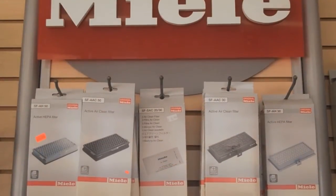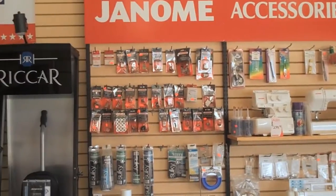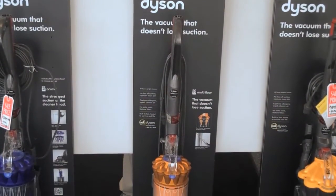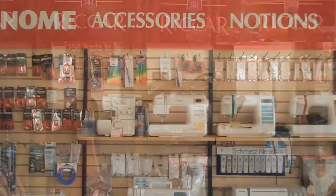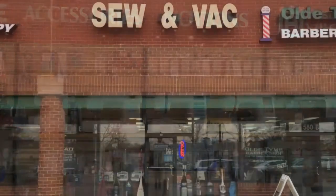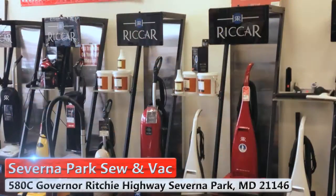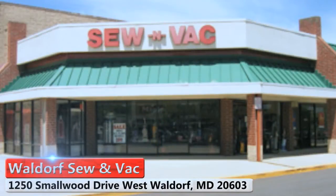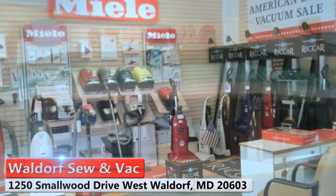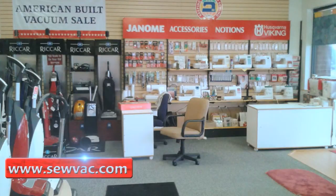To test drive a Dyson, Miele, Riccar, or Janome product, you can come into our store at 580C Governor Ritchie Highway in the Park Plaza Shopping Center in Severna Park, or Waldorf SewVac at 1250 Smallwood Drive in the St. Charlestown Plaza in Waldorf, or you can log on to www.sewvac.com for more information.